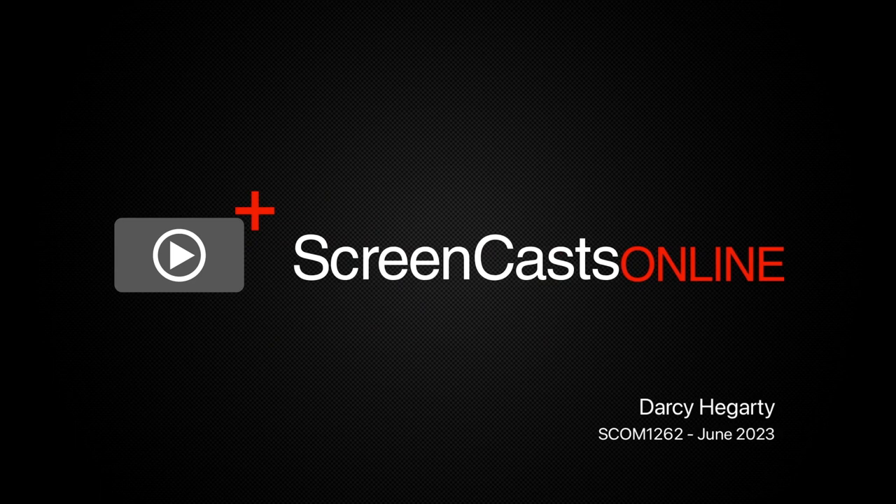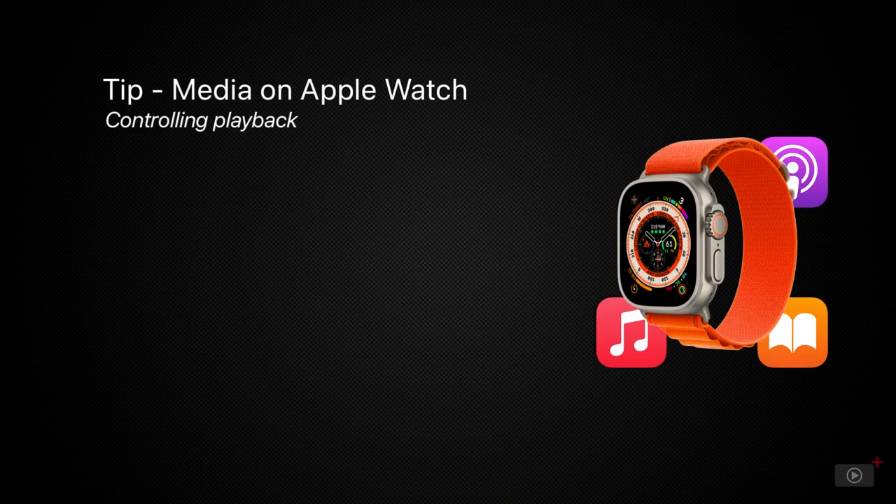Hello and welcome to ScreenCastsOnline. I'm Darcy and today we're exploring entertainment on the Apple Watch.